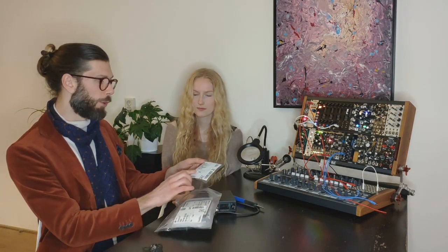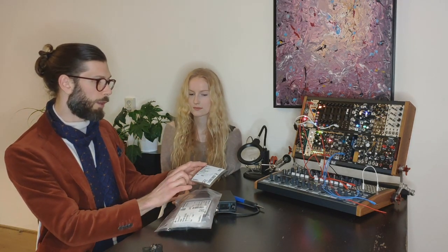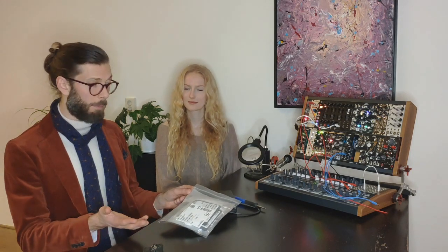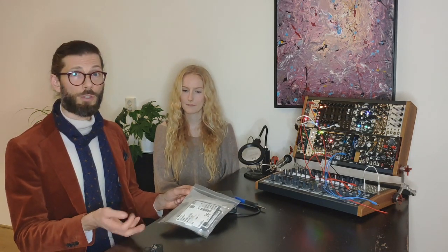For example, the first step in the build guide is to attach the three op-amps — the amplifiers — that this device needs, so I labeled the op-amps with a number one, and did that for all the steps. This is our first self-compiled kit. It really wasn't that much work to put together, and it's a lot cheaper — I paid about 22 bucks for the panel and PCB, and maybe another 20 bucks for the parts. So that's a really cheap mixer at around 40 euros.